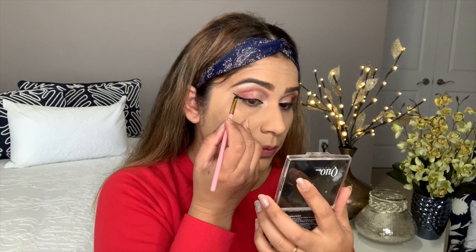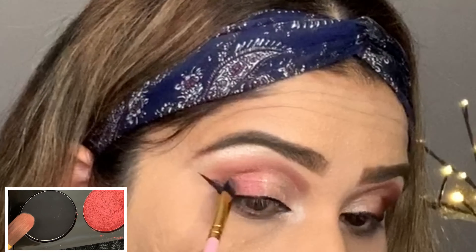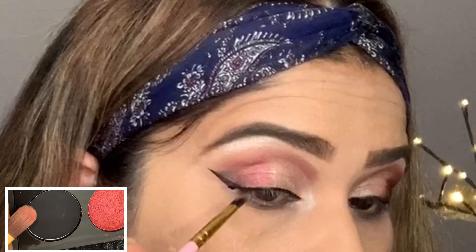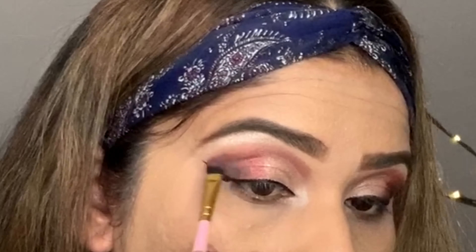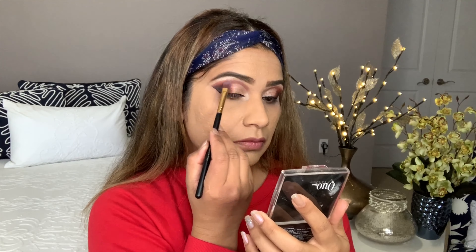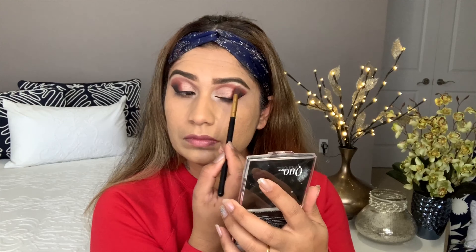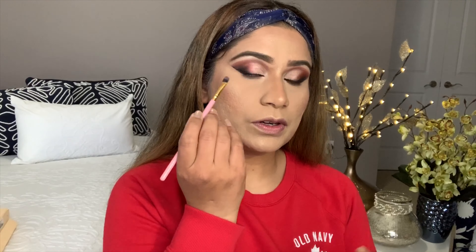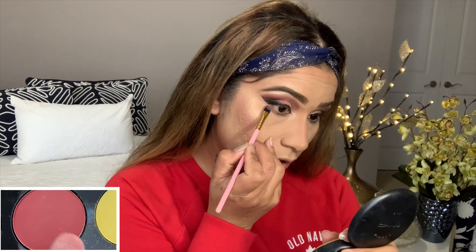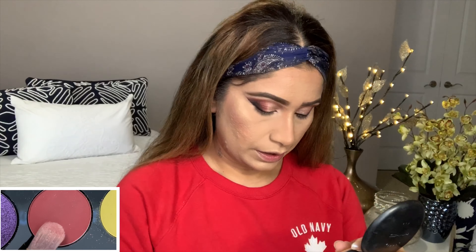Now I'm going to smoke out my liner, only in the outer V, and blend it back. I'm using my blending brush to blend. I'm going to smoke out my lower lash line using this shade — first drag it and blend it, and on top I'm going to use a black shade.